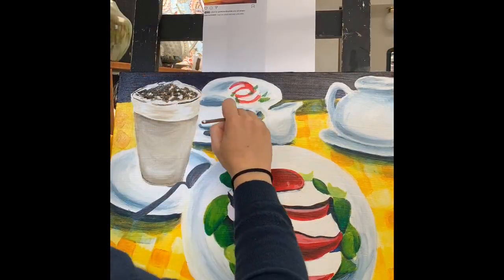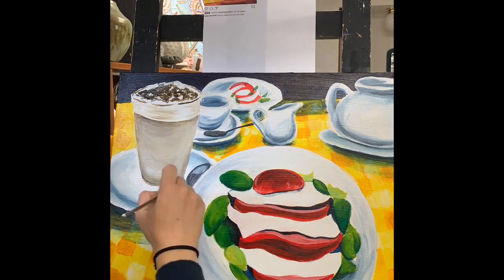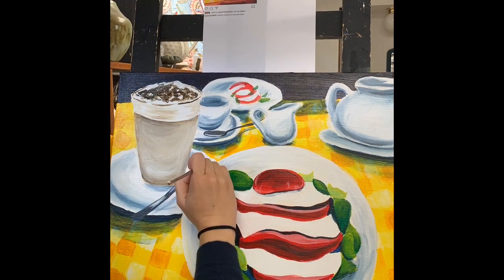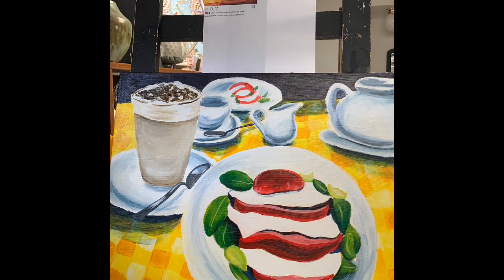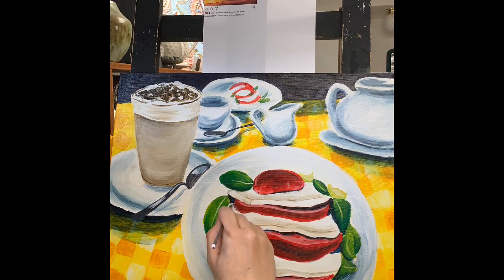Here I decided to use blue as a shadow color. I didn't want it to be gray or muddy, so I decided to make it pop a little bit with some more primary colors, especially since my caprese salad has some really nice bright colors.